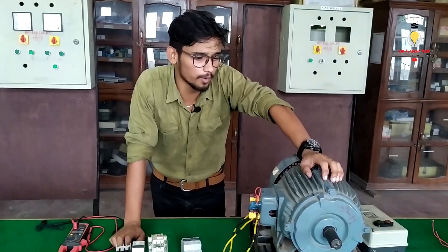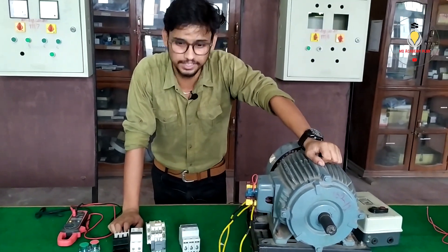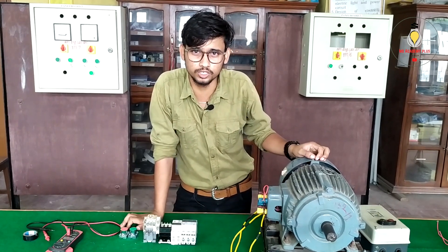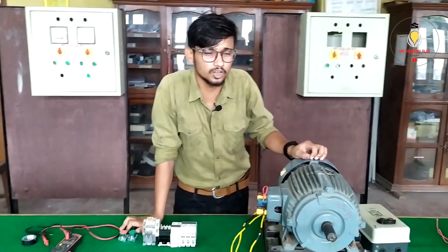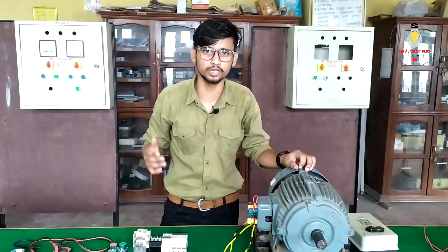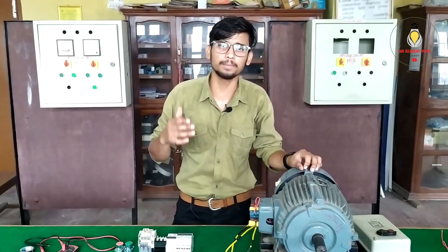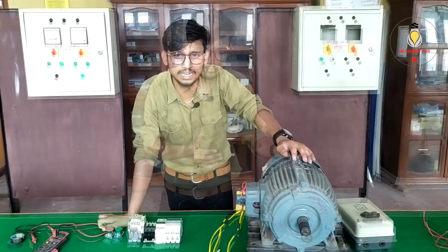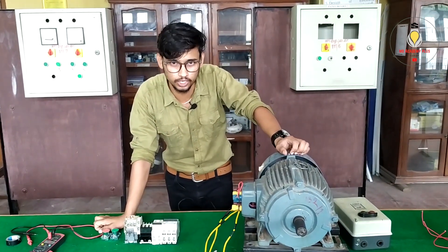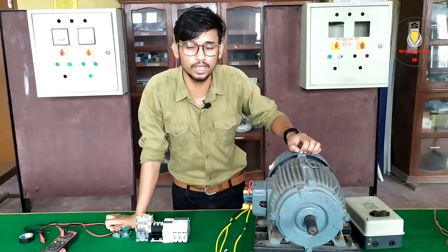The first motor is a DOL Starter. The motor is a 45kW DOL Starter. In the video we have a DOL Starter connection.